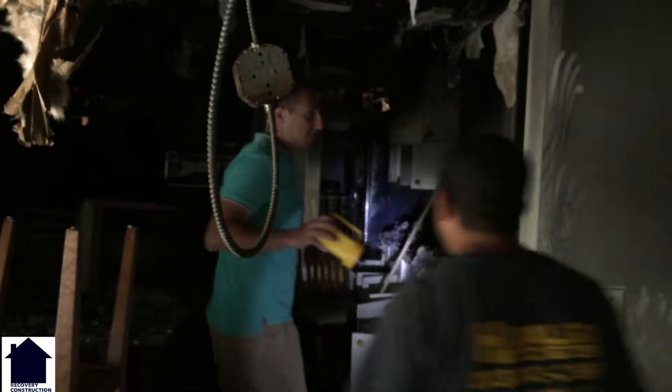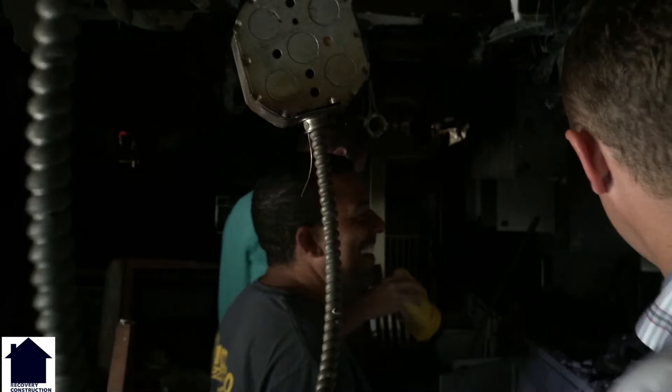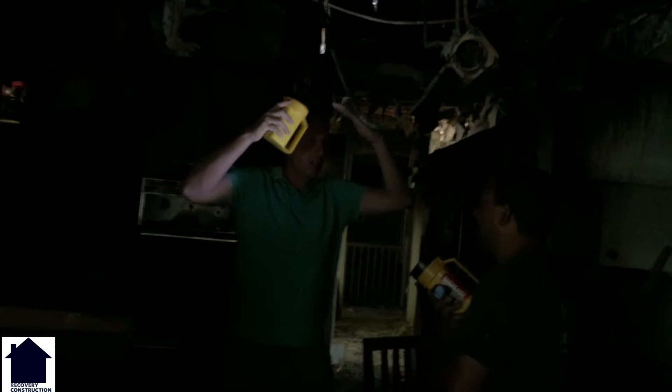I think we can keep the cabinets. We'll keep the same pitch but we're going to frame it out with 2x12s so we can put insulation in there and then drywall to the ceiling.